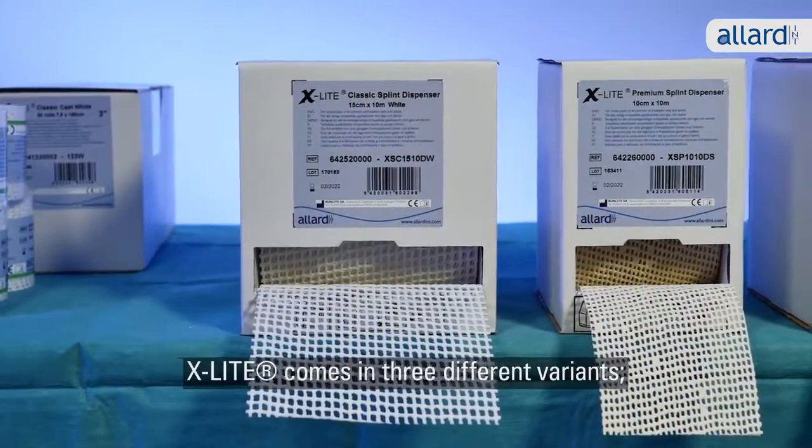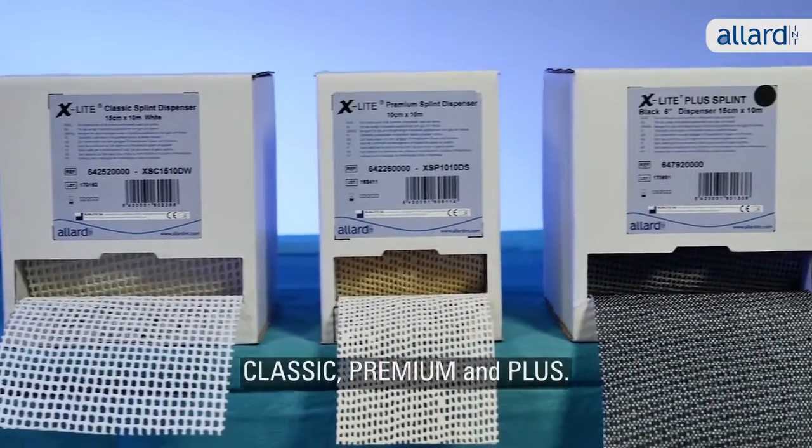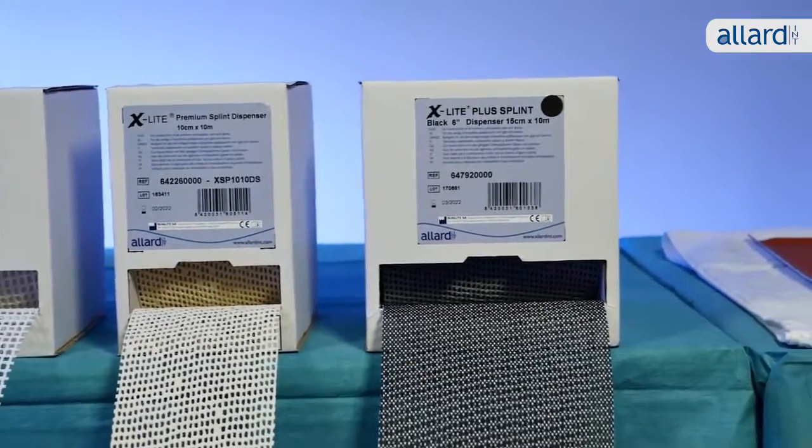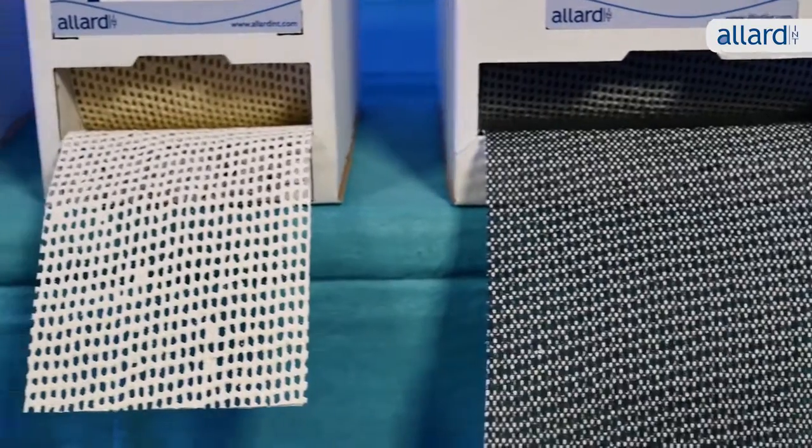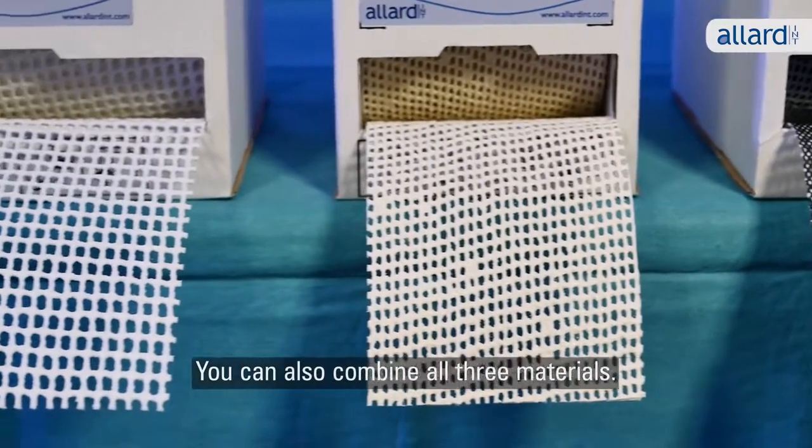X-Lite comes in three different variants — Classic, Premium and Plus. The choice of material can depend on the indication or your clinical preference. You can also combine all three materials.